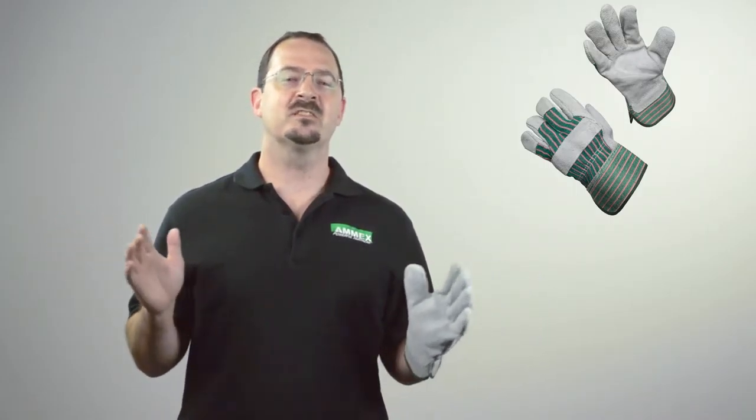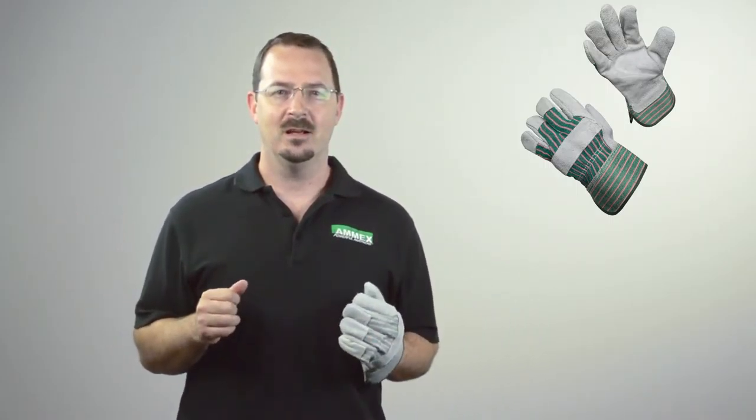If you're looking for a tough leather work glove with a rubberized cuff, look no further than the Amex 816 DP Series Split Cowhide Gloves. The Split Cowhide leather is tough and durable, providing excellent abrasion resistance, especially when compared to fabric gloves.